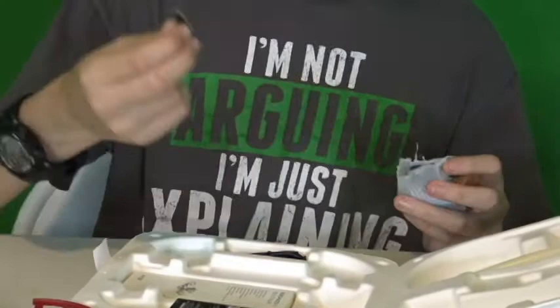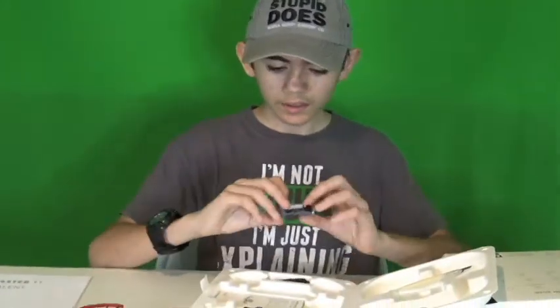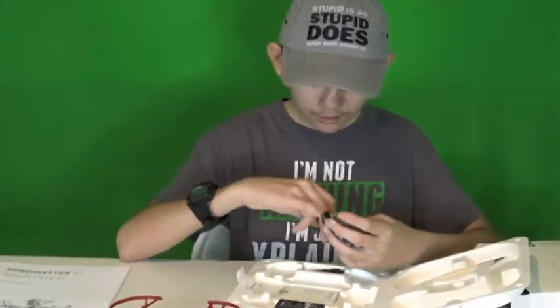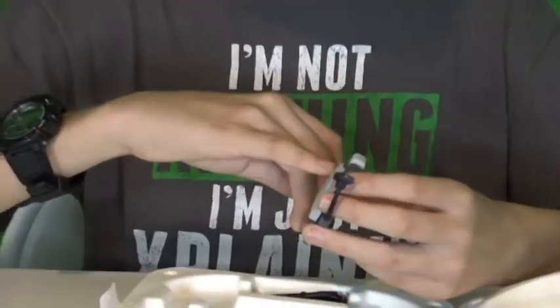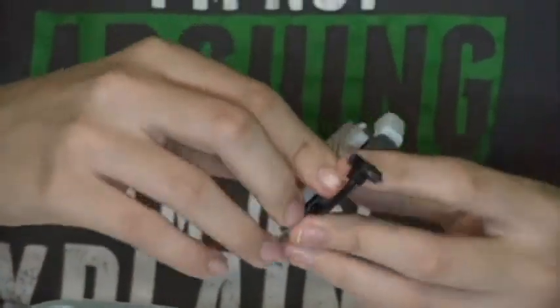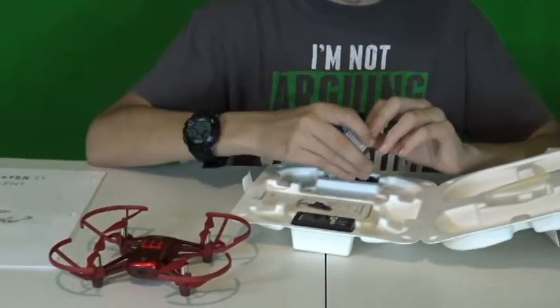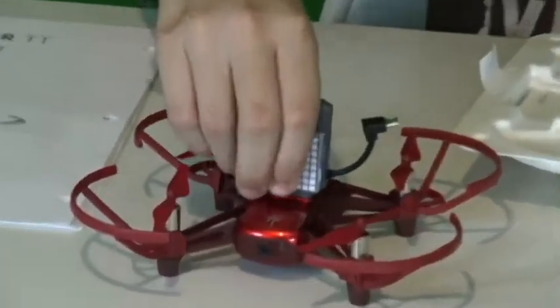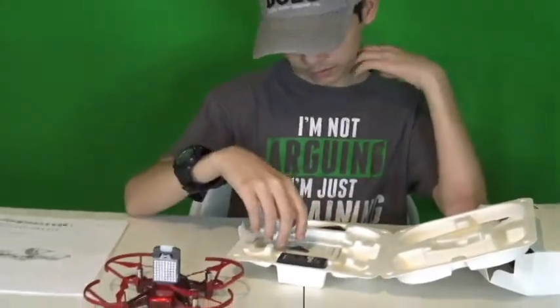So in here we have the adapter that lets us connect to an Arduino. Here we have the light matrix — it's 8x8, so it's a 64-light matrix. You can do TT, which shows up automatically. It just clips on with Lego pretty much, and then just plugs in on this side with the micro USB.